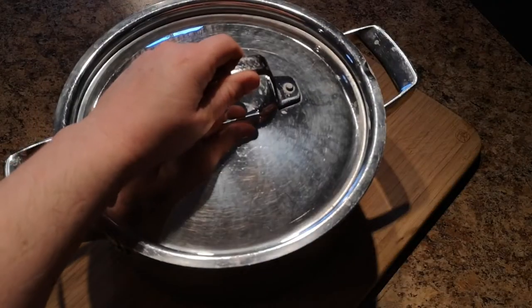Pop a lid on it. Put your pot with your lid in your oven, and leave the oven off with the oven light on for eight to ten hours.